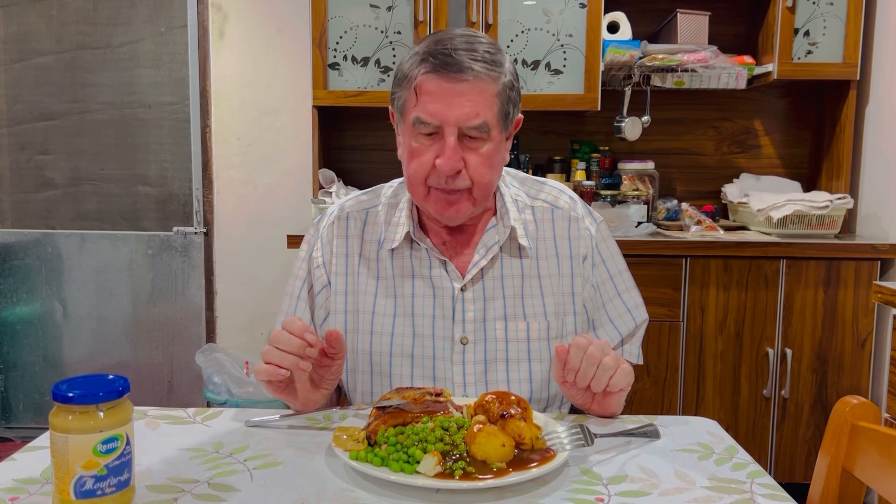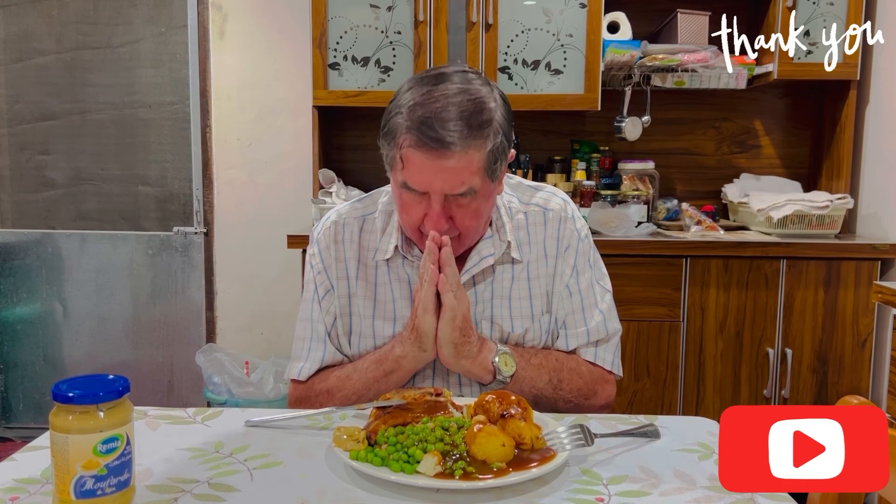For now I'm going to say goodbye to you and hope to see you again in the future. Goodbye. Bye-bye.